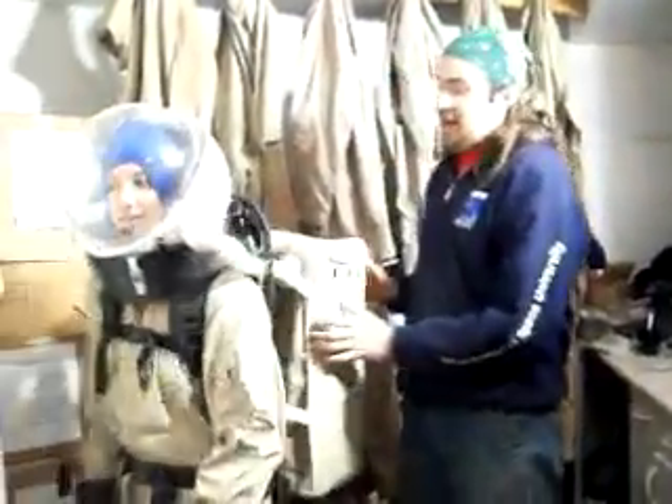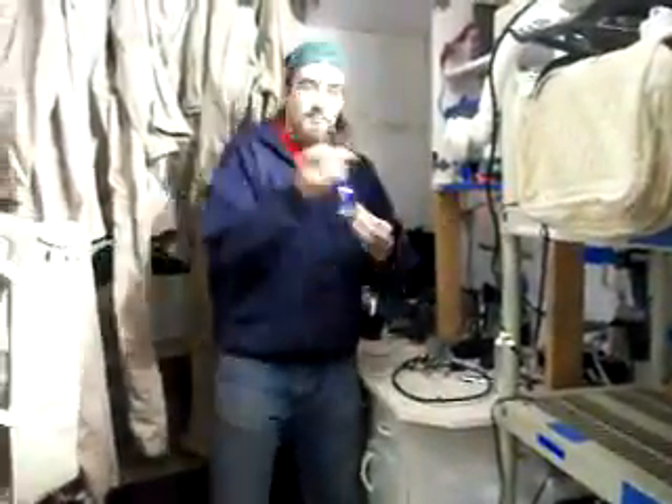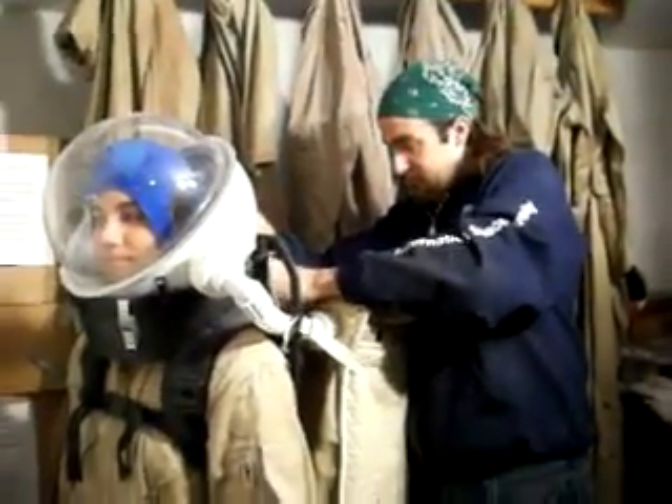Now our Martian astronaut is ready for EVA. One final note: on some people, the backpacks and helmets might ride a little bit too far forward or too far back. In which case, you should use bungees looped behind the helmet and then secured to the pack in order to make the helmet comfortable for the astronaut. That's all for EVA preparation. Now Donna is ready to go.